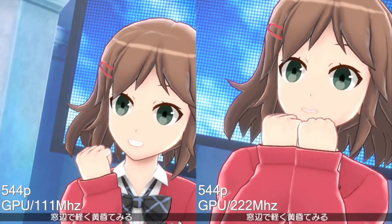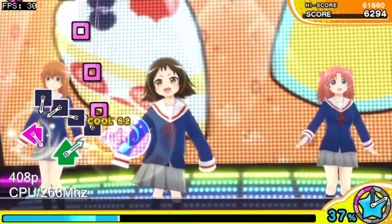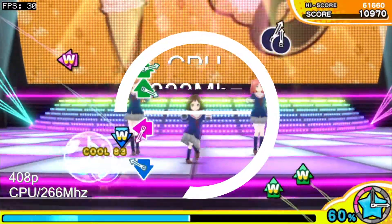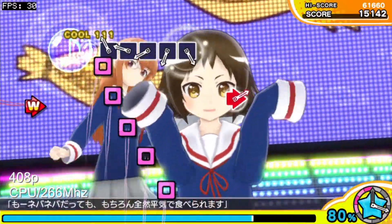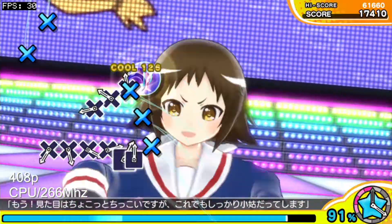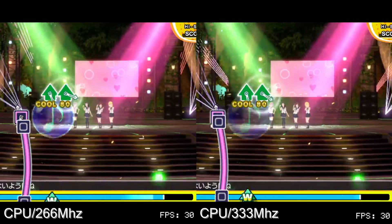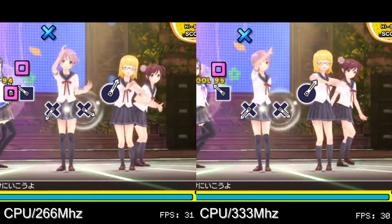With that said, let's move on to the game's performance at 408p and 544p. Miracle Girls Festival originally has the CPU and GPU clocked at 333 and 166MHz respectively, and at 408p that's all the game needs to hold its 30fps target. In fact, you can get away with bringing the CPU down to 266MHz at everything but the absolute worst case scenario — specifically when playing GoGo575's Kotoba Sagashitai in the Forest Stadium, where the framerate dips a couple of times.